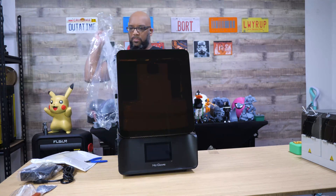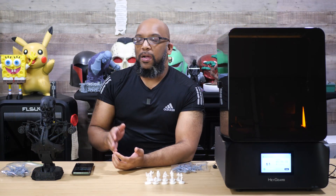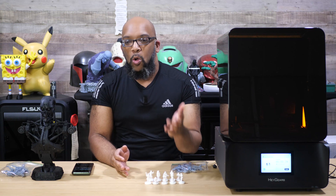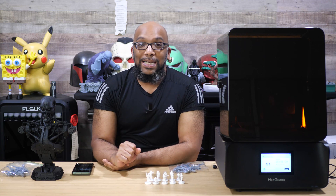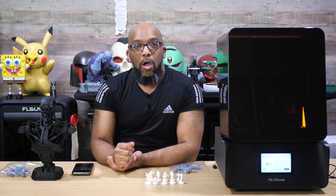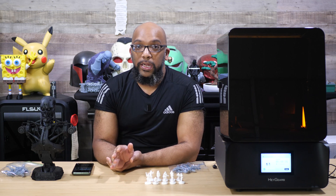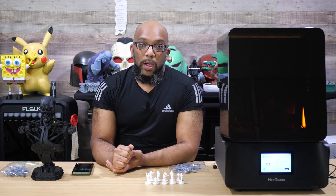If you already bought an original UltraCraft Reflex RS and you're thinking they've now come out with a whole new printer with 'Turbo' at the end — hey, I get it. But it's not as bad as you might think, because the only thing Haygears has changed with the RS Turbo is the screen. Everything else is the same, and what they changed about the screen doesn't affect the printer, its accessories, or anything else in any way.